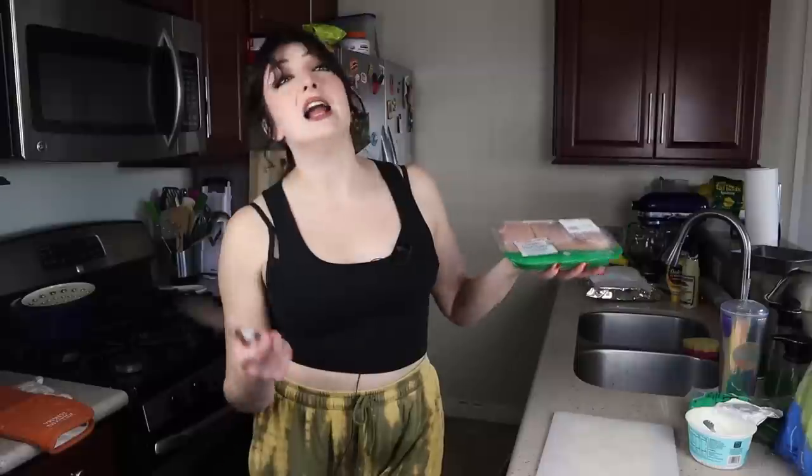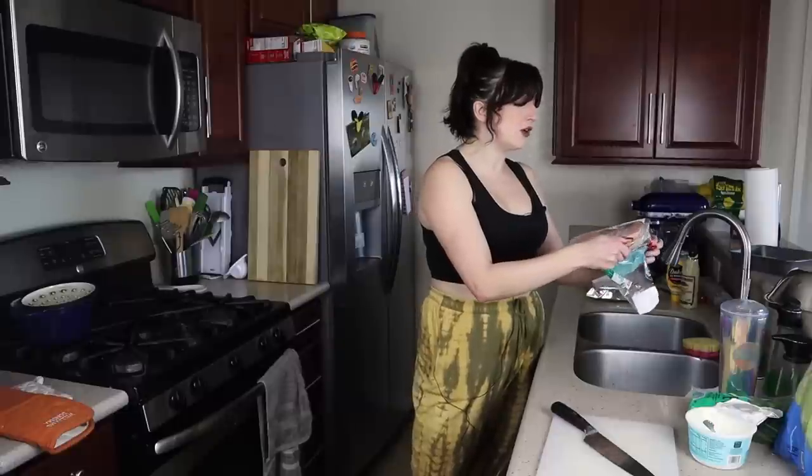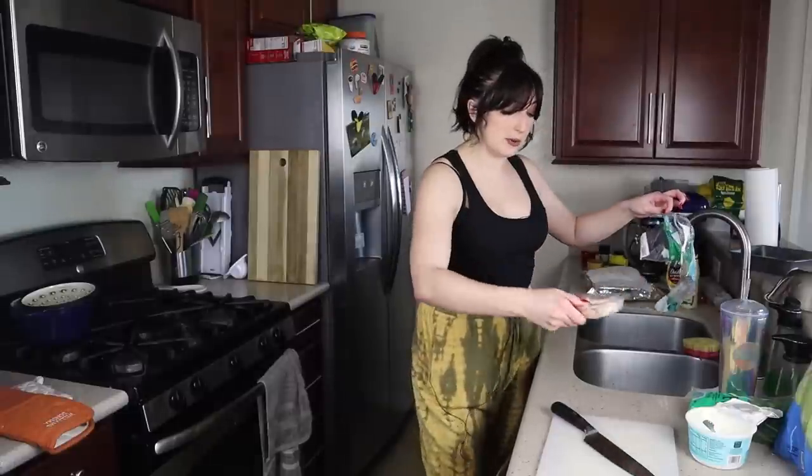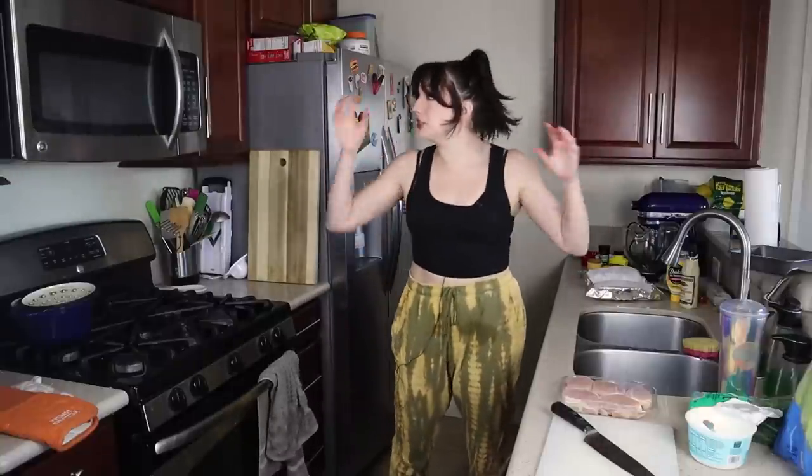I am using chicken thighs. I'm a firm believer in chicken thighs — I truly think they are the tastiest part of the chicken. I think white meat is fine, but you have to work so much harder to get it juicy and fun. Chicken thighs it's just like that already. We're going to open this up, and again, chicken is basically poison — the least amount of cross-contamination possible is always best, so I'm tossing the packaging right away.